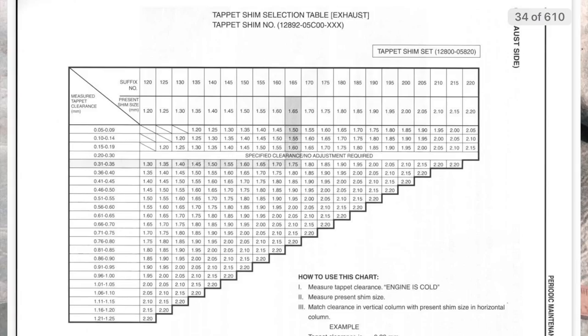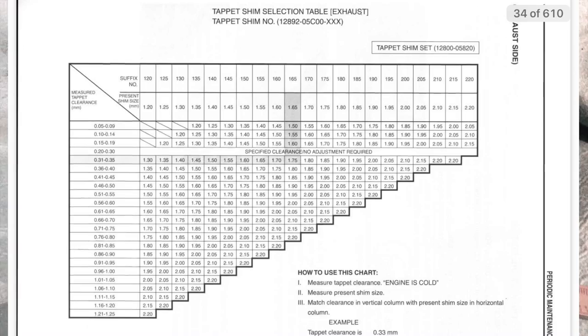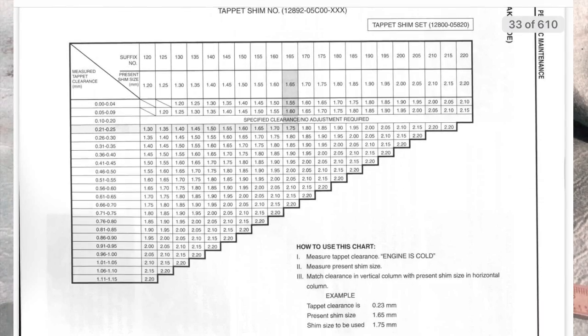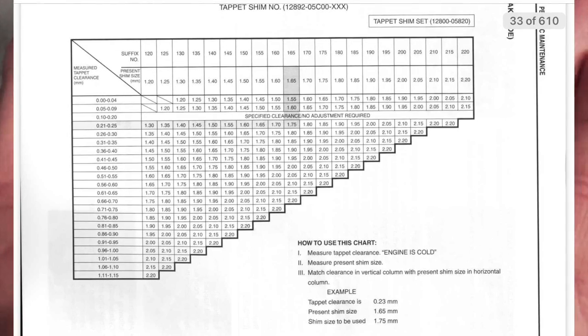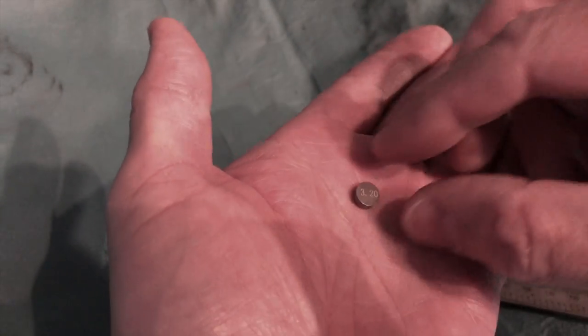I'll put a table on showing the range of shim sizes for the SV. Fundamentally, if the valve's too tight, you'll use a slightly thinner shim. If the valve's too loose — too open — you use a slightly thicker shim. New shims should have the thickness marked on them — for example, 3.2mm — so you can use that as a guide.